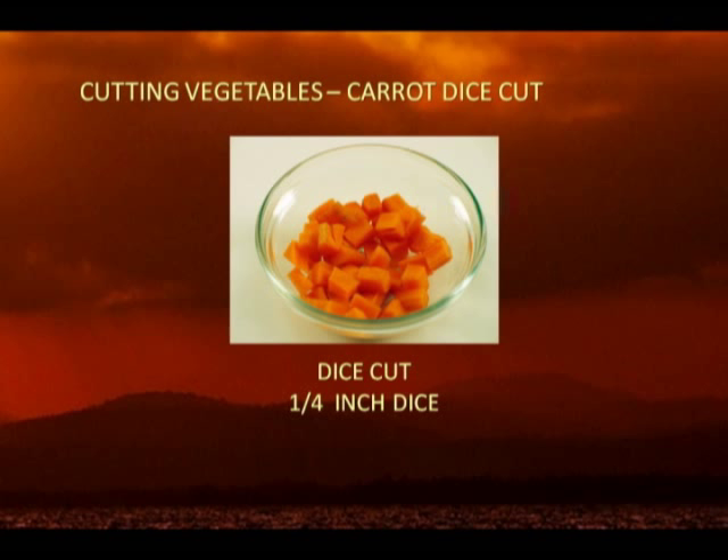Dice cut. There are several sizes of this cut, but the common cut is 1/4 inch dice size, and it can be used in dishes such as chicken subgum chop suey or subgum fried rice.